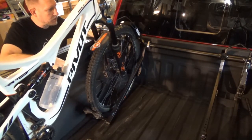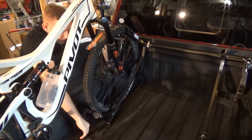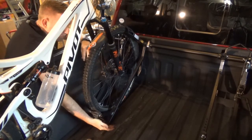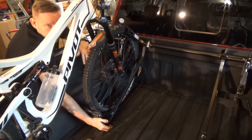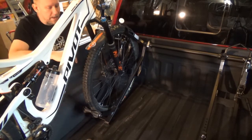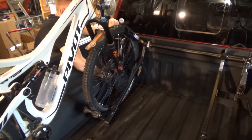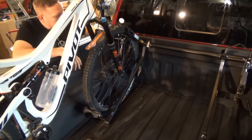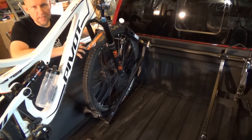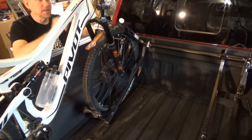One thing you might notice when you put your bike in is that the rack might lift up off the bed of the truck in the back. That's perfectly fine — that's just the bike rack locking up onto the wheel, and it actually lets you know that everything is snugging up together. Check your handle and make sure it's locked into position. The handle will naturally want to snap into position because of the design — it's an over-center lock. As soon as it creates tension, it's going to snap itself into position and create a lock.